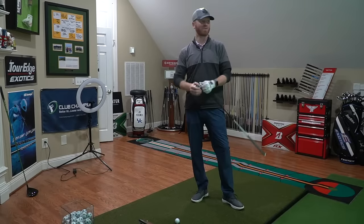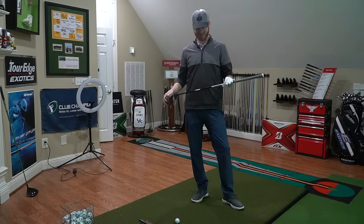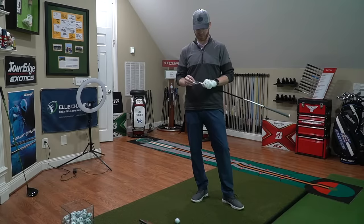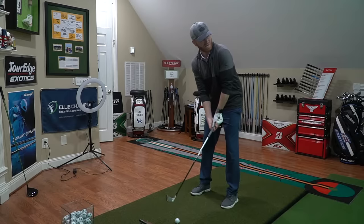We're here in the hitting bay, going to take some shots today with Graphite Design's AD95 in stiff flex. I've got the Bridgestone Tour B RX Golf Ball, which is my preferred ball at the moment, and we are actually using Callaway's Maverick Pro head to give you guys a baseline of what we're working with. So we'll hit a few shots and see how it goes.